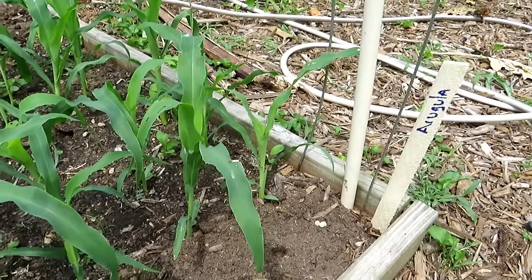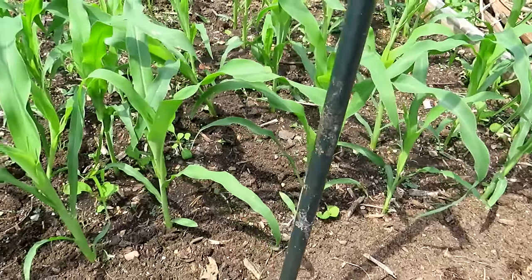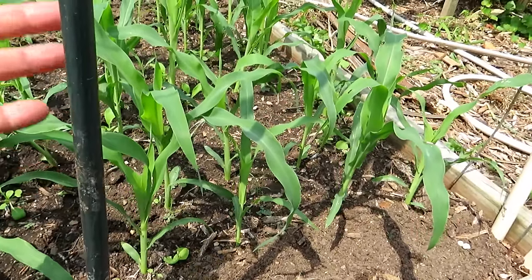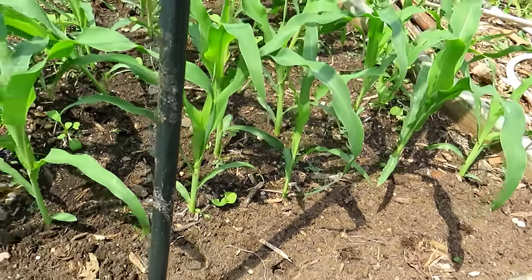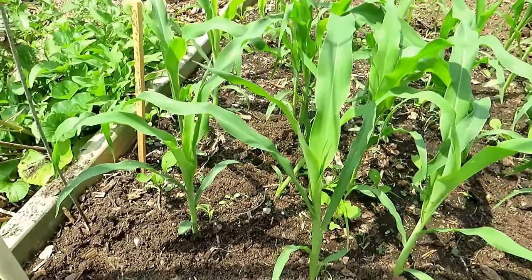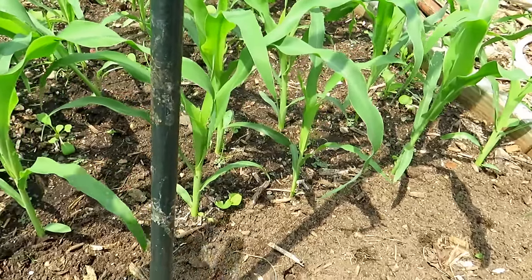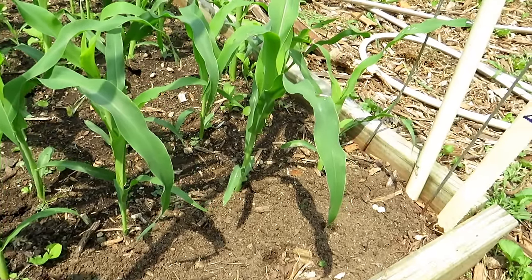Another crop you can plant is arugula. Now, arugula really doesn't like warm soil, so August first week here in Maryland is a little bit early for it. But I am planting this right along where I planted arugula earlier in the spring — I have corn growing, the corn is going to shade this area, keep the soil cooler, and arugula is going to enjoy that shade. Because each garden is a little different, plant a lot of these plants maybe August 2nd, then August 14th, then September 1st. This way you get an idea of the best timing for cool crops in relationship to your summer heat.